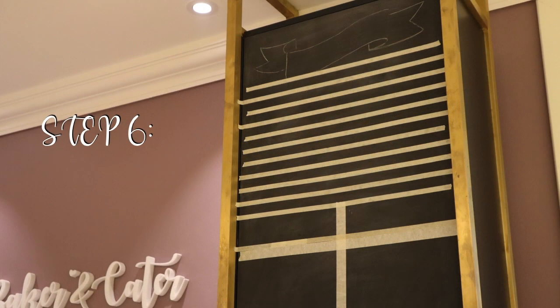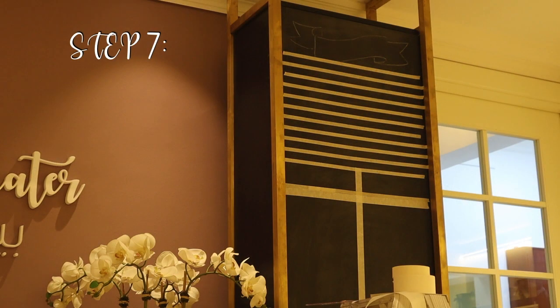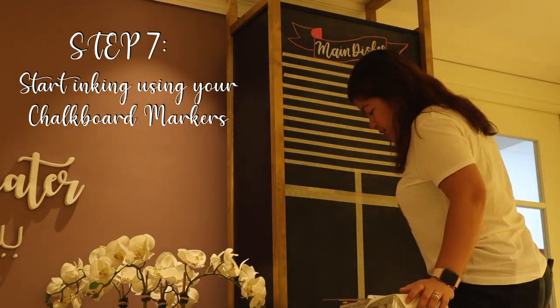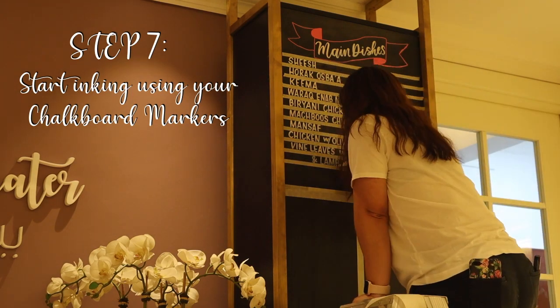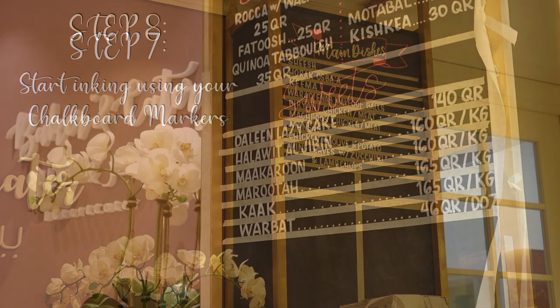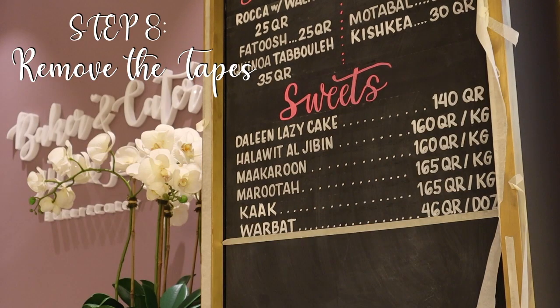To plan the spacing of the text and the wordings I needed to write onto the board, I used masking tapes in sizes half inch, one inch, and two inches. Finally, I started inking my design using chalk markers from the brands Edding, Versa Chalk, and Bistro. And of course the most exciting and satisfying part — peeling off the tapes — and there it goes: two boards finally done.